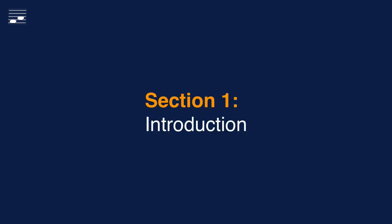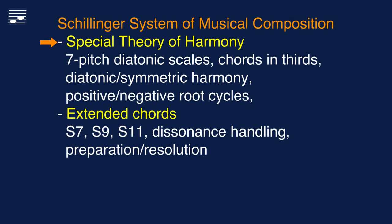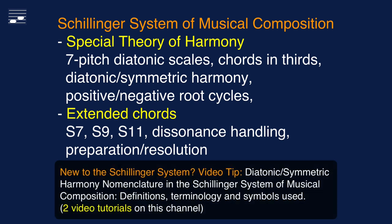Let's introduce the subject, which belongs to the domain of Schillinger systems of harmony, an important aspect in his system of musical composition. In his special theory of harmony we are considering chords in thirds, created from a seven-pitch diatonic scale. With these chords we may create either diatonic or symmetric chord progressions. Root cycles are at the basis of such progressions. If you're new to this system you may want to watch the two tutorials about Schillinger nomenclature on this channel.